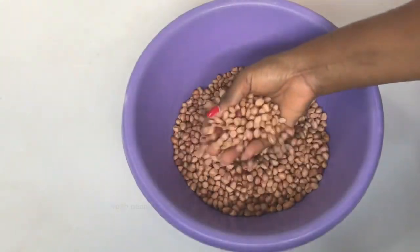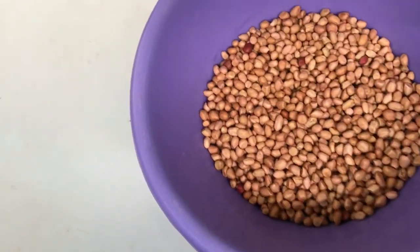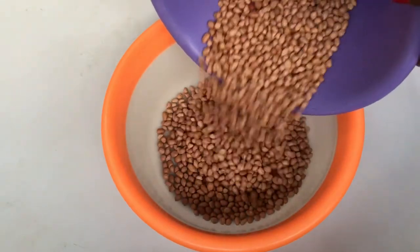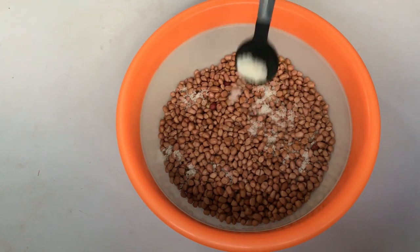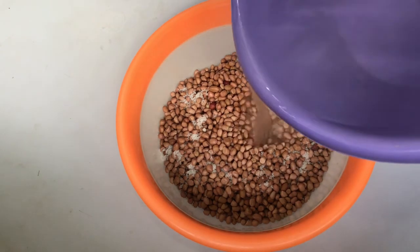So this is two cups of fresh peanuts. I'm going to add hot water, then season with salt, and leave it to stand for at least five minutes. Then I'll rinse out the warm water and move to the next stage. This video is very easy to understand and follow, so I hope it's helpful.